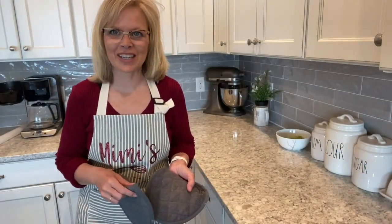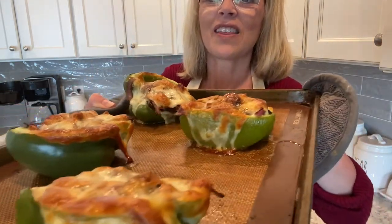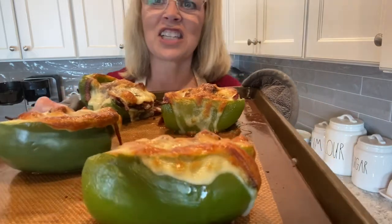My house smells delicious. I'm going to go ahead and grab these out of the oven. Do you hear that bubbly sound? They look delicious.